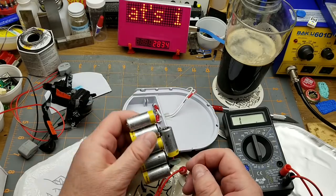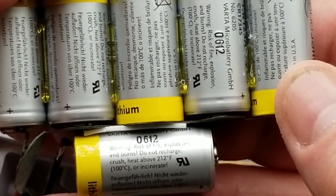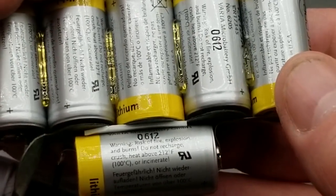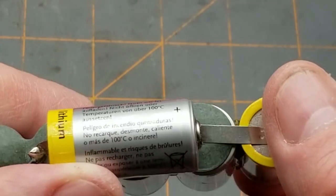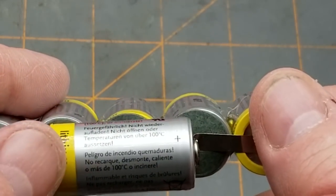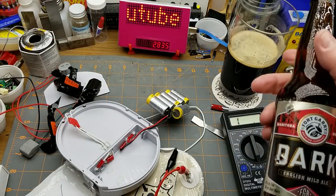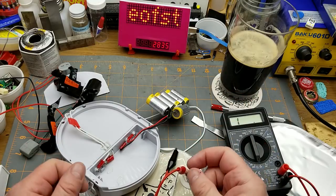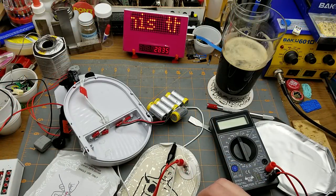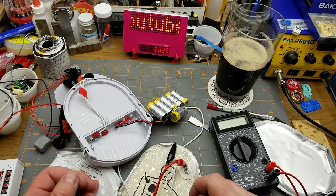Not sure what I'm going to do with those cells. What does it say on them? Warning: risk of fire, explosions, and burns. Do not recharge, crush, or heat above 212 Fahrenheit — 100 Celsius, so don't boil them. And then it repeats in German, French, and Spanish — caliente, hot. Well, that was interesting. And before somebody asks, it's Fort Geary Dark — my old favourite for years gone by. What goes better with tearing apart medical equipment than having a beer? Thanks for joining me on this little adventure. You never know until you look inside — that's what curiosity is about. Thanks for watching, I'll talk to you later.